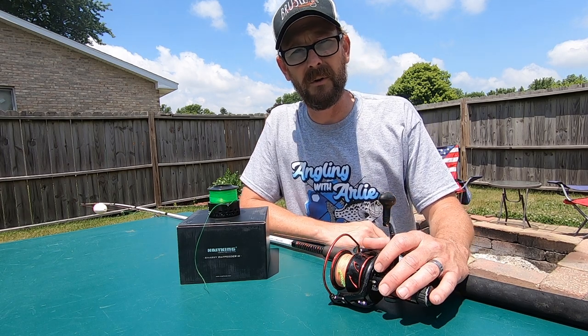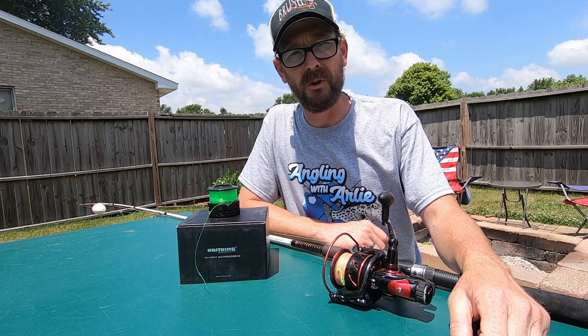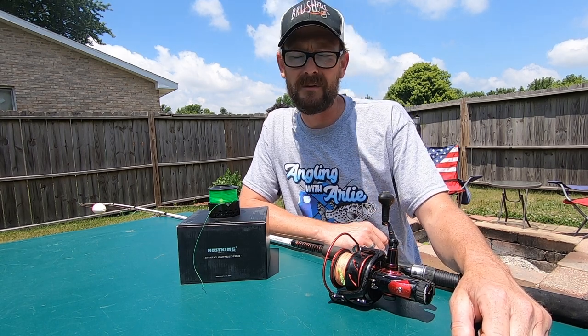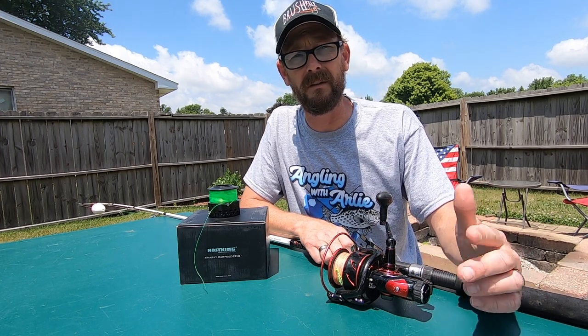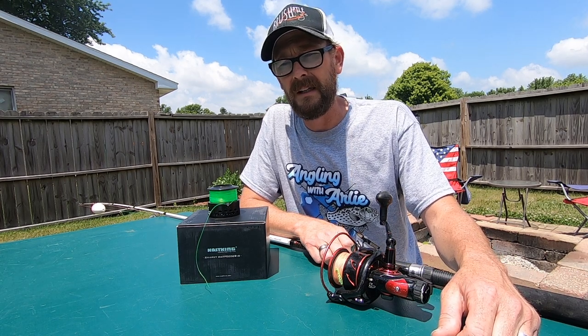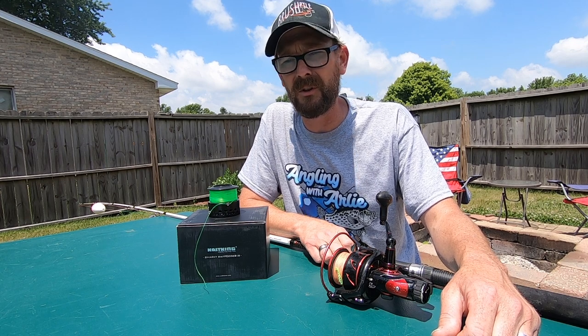The reel handle is something that I really liked as well. It's got the power handle, so it really allows you to get some good leverage on those fish. The other thing I've seen some people have concerns with is whether or not this reel is reversible in regards to the reel handle. It is reversible — you can swap that out on left or right. So regardless of if you're a lefty or a righty, you can put it on the side that you're most comfortable with.